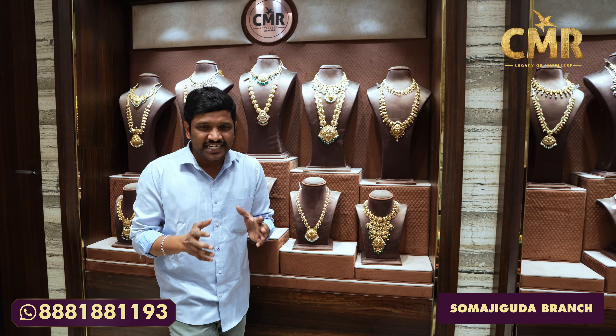Today I am going to show you a little bit of a collection. There is also an offer for you — a flat 9% off on these unique designs.